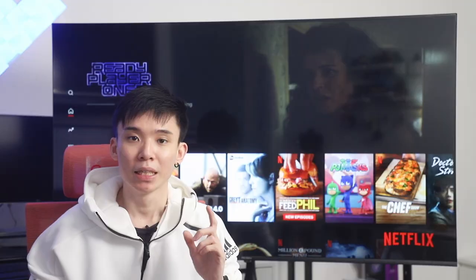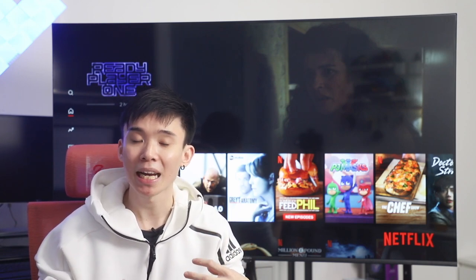Something that I definitely have to commend Prism Plus for is that they have been able to integrate some really great speakers into the Q65. The Q65 supports Dolby Audio and true surround sound, and these speakers really take advantage of that. I'm not a bass head, but I can definitely feel the bass and the sound that comes out. It has this really defined clarity and you get a really immersive feeling even with these built-in speakers. I'm legit impressed by the sound from these speakers — they are definitely comparable to some soundbars out there.